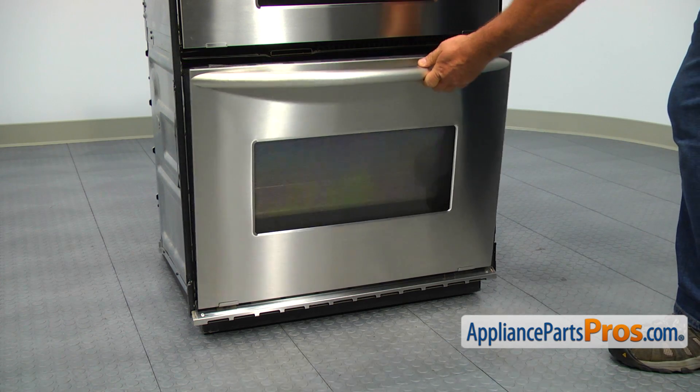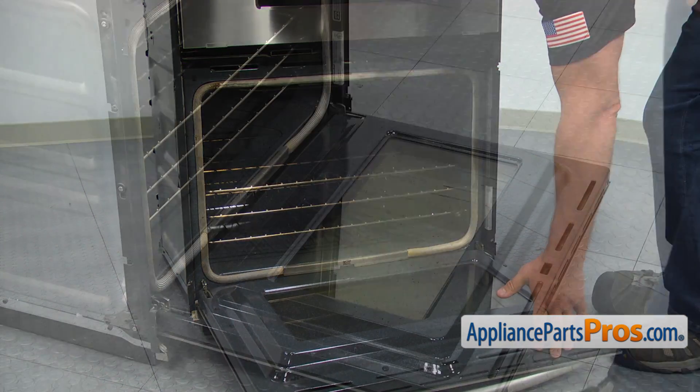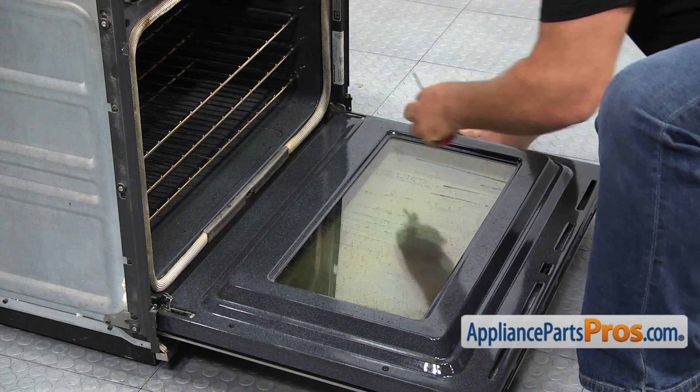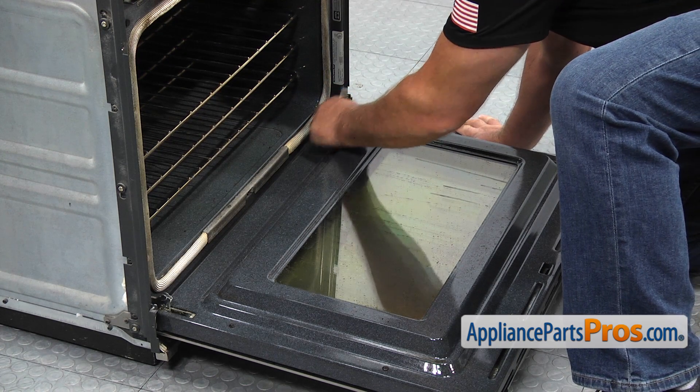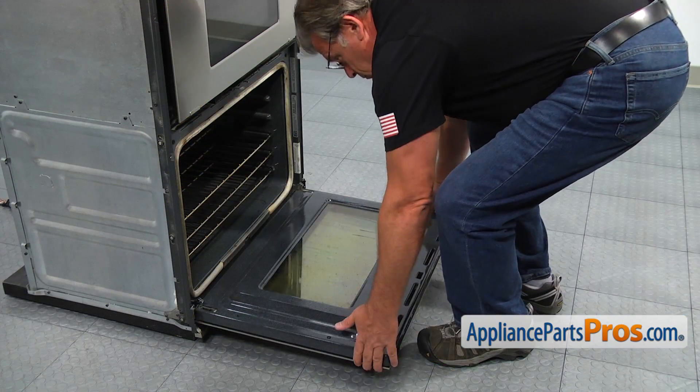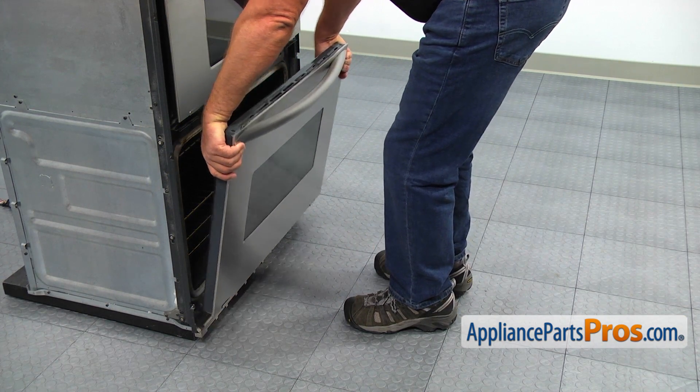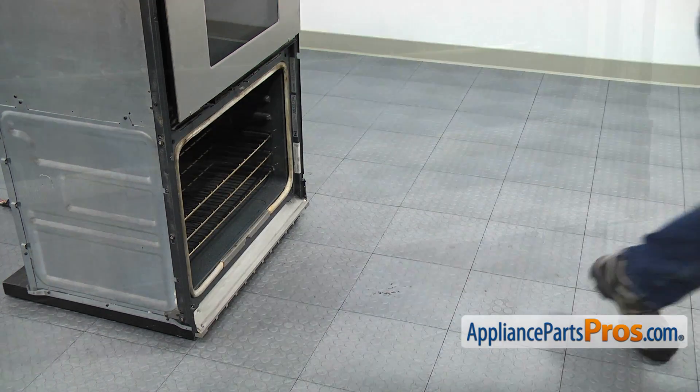Open the door and using the flat blade screwdriver flip up the stoppers on each hinge. Grab the door by the sides and slowly raise the door until it comes off the oven. Put the door away, trying not to break the glass.